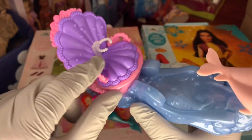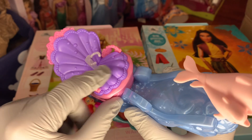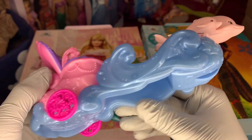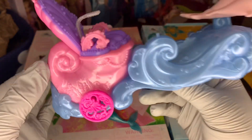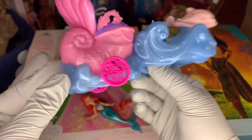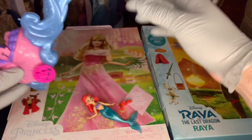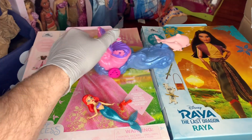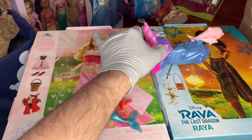Next to her is a little peg up here where you can sit Sebastian or Flounder, or any other little sidekick that has a little peg on them. It's very pretty, and it's so cool how it just rolls with it.